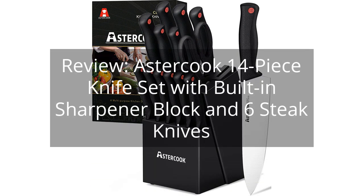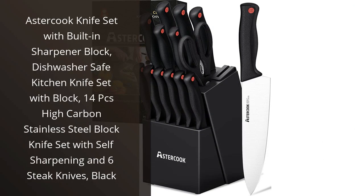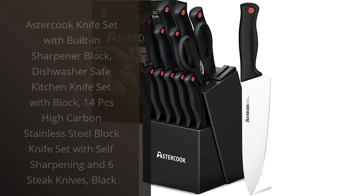Review: Astercook 14-Piece Knife Set with Built-in Sharpener Block and 6 Steak Knives. You can find the link to the product in the description of the video. I recently purchased the Astercook Knife Set with Built-in Sharpener Block, and I couldn't be happier with my purchase.